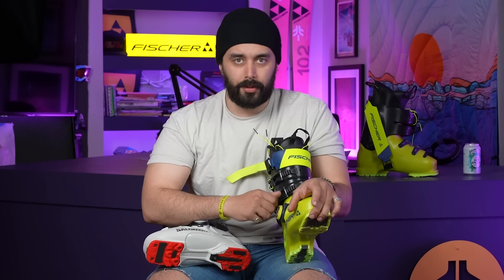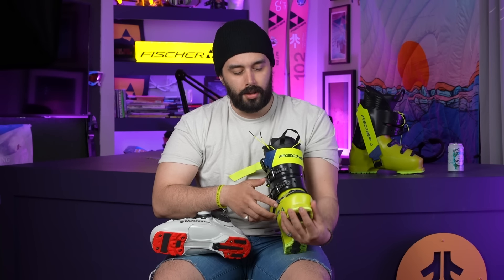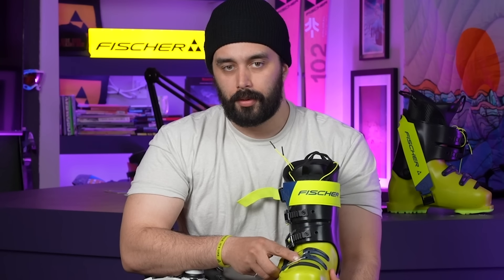People ask all the time why the BOA on the lower part of the boot — those buckles aren't even important. Well, not entirely true. These buckles are important. Every buckle on a ski boot, all four buckles, has a specific function. The lower one really just keeps water out of the boot, keeps everything sealed, and allows the boot to open up enough for you to get into it.